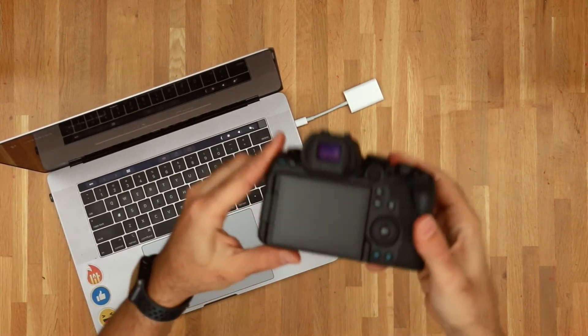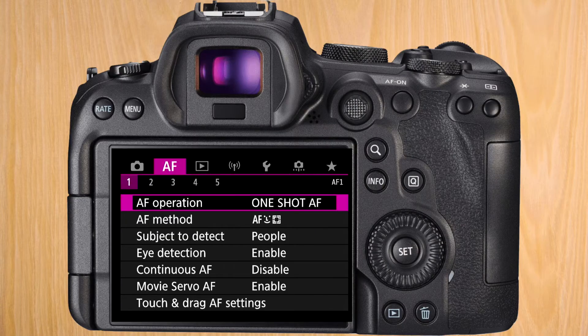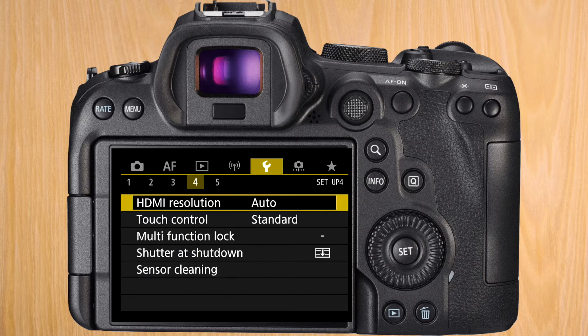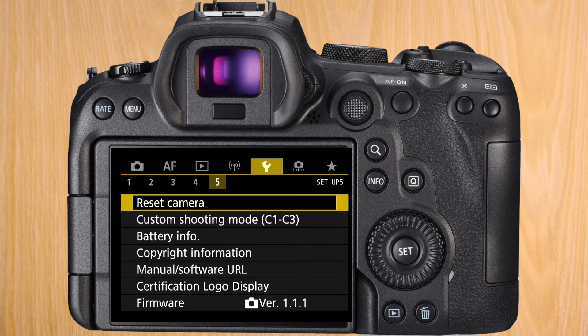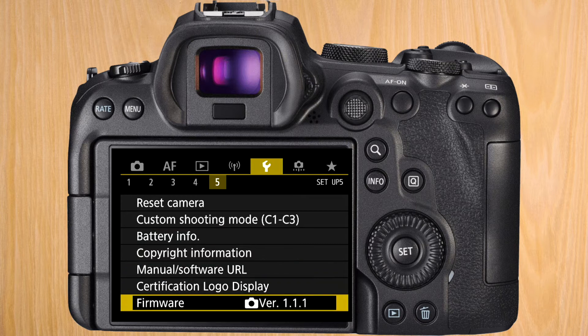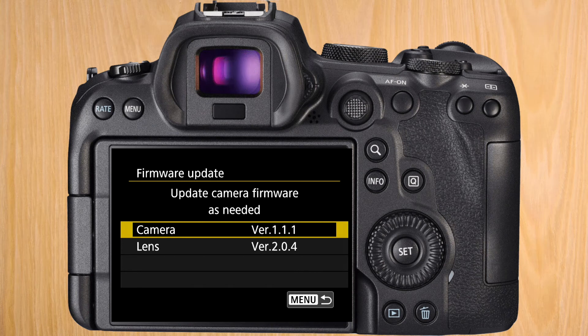Put the SD card back in and turn on the camera. Go to the menu, go all the way to the right until you reach the wrench, and go to the fifth submenu. Go down to firmware, where you should see the version of the firmware you currently have. Enter that menu and it shows you the firmware version for both the camera and the lens.